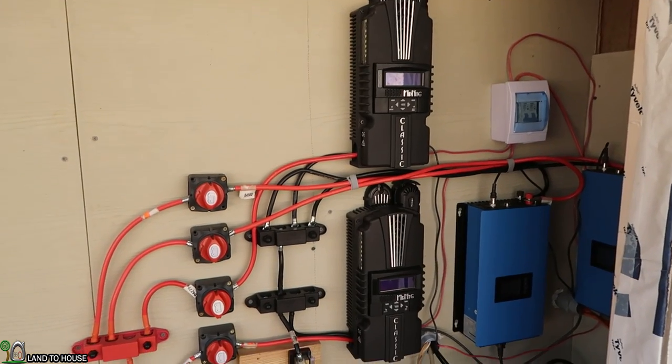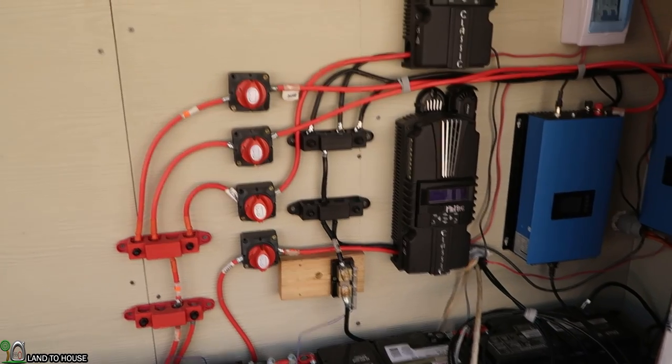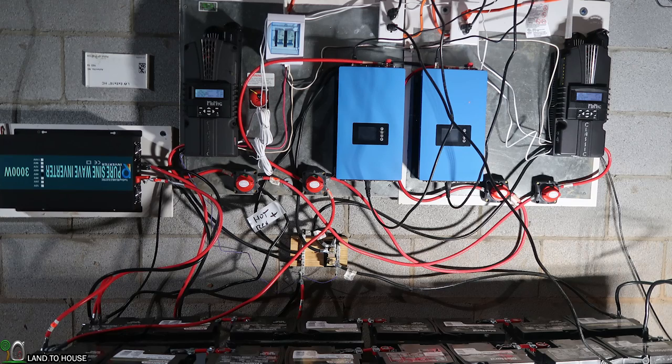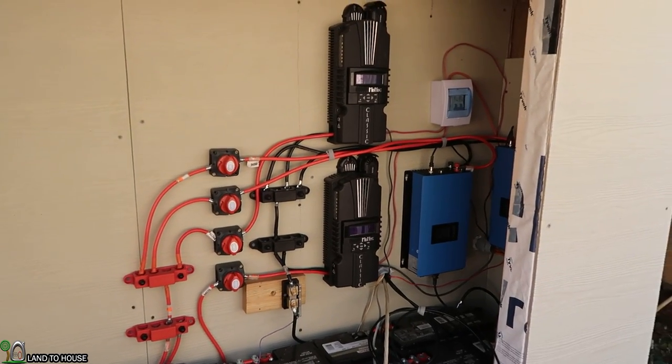For some of you this is still going to look like a terrible mess, but for me it is way better than what it was before. Here is a picture I took of all this stuff right before I got started, and you can see that this was just a disaster. I am much more pleased with this.